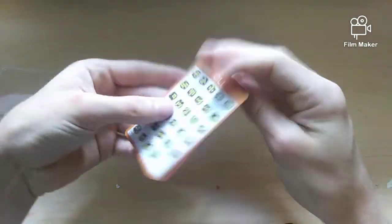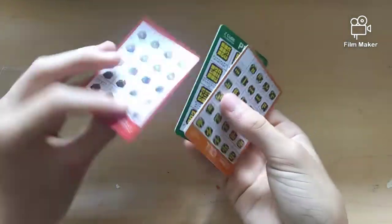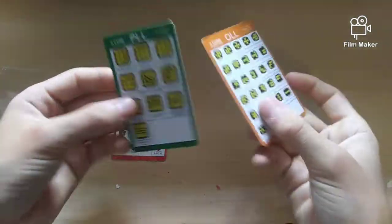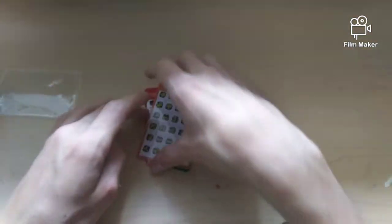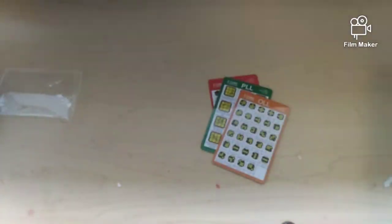I also got these Z CFOP cards — I only got these so I could get free expedited shipping. There's F2L, OLL, and PLL cards. These won't really help much since I already know the algorithms, but if I ever forget any I could just carry these around. That's actually pretty cool.